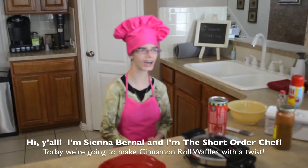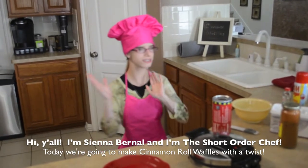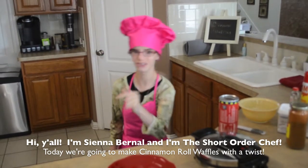Hi guys, my name is The Animal, and I am The Short Hour Chef, and today we are going to make cinnamon roll with a little bit of cinnamon roll waffle to put it there for it.